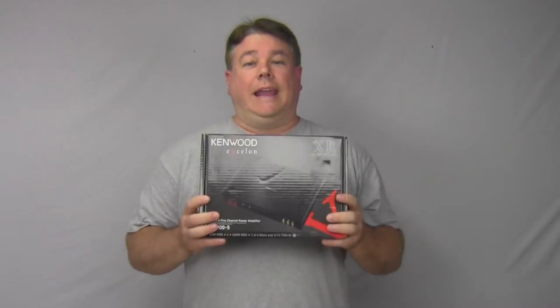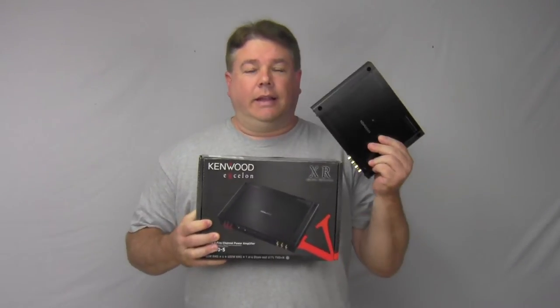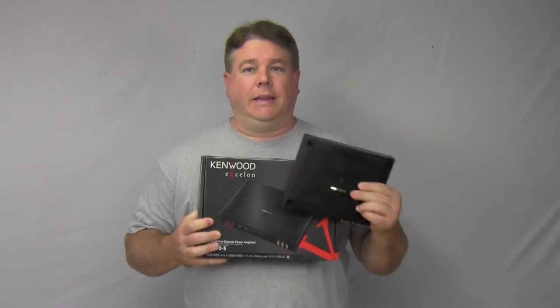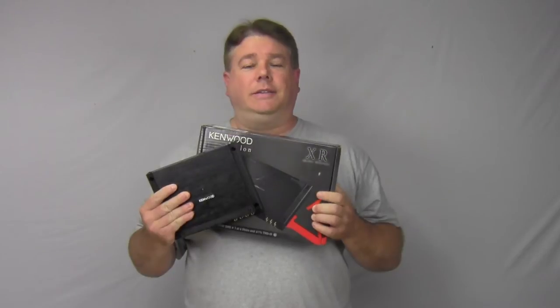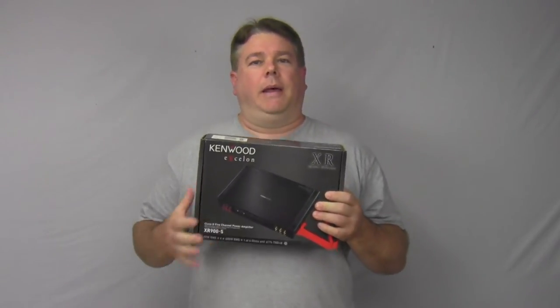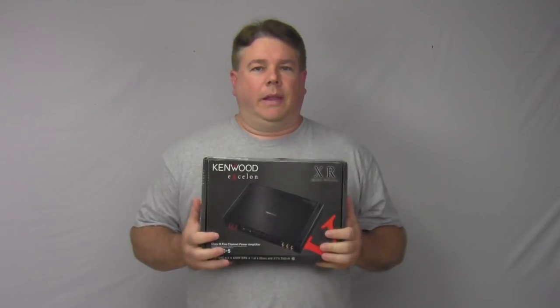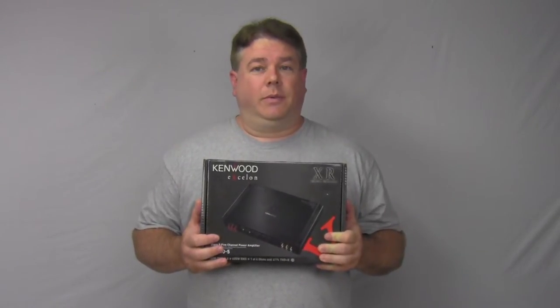Alright, you get the XR900x5 — this is a 5-channel digital amplifier. This amp actually has the XR400x4 components inside here, as well as the XR600x1 components inside here as well. So you can find both of those amps in one for a good price at $499, and also still with a 2-year warranty.